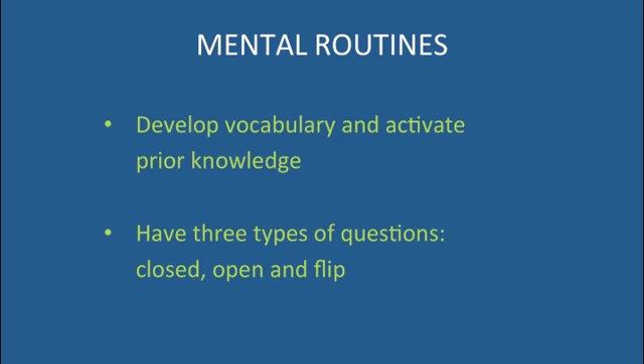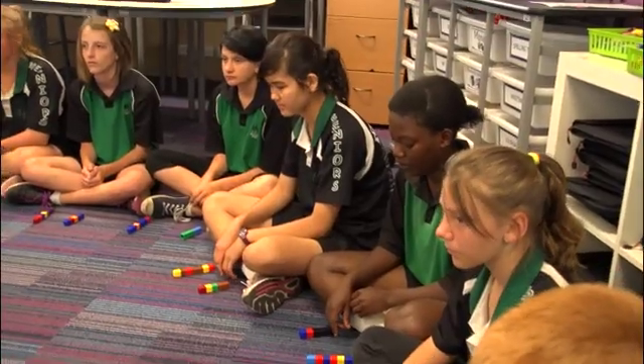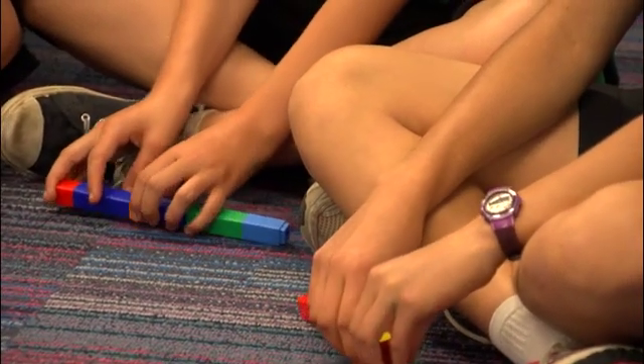The mental routine itself has three parts: closed questions, open questions, and flip questions. During the open questions, what we're actually doing is immersing the kids in the vocabulary that we want them to have. The mental routine is usually hands-on — sometimes I'll be using the blocks for fractions and the kids will be manipulating the blocks. The nice thing about that is it makes the kids' thinking visible.